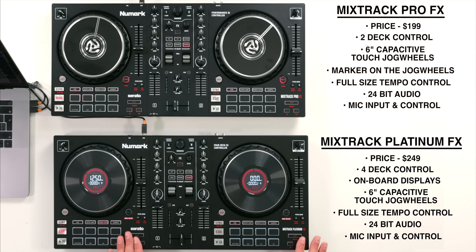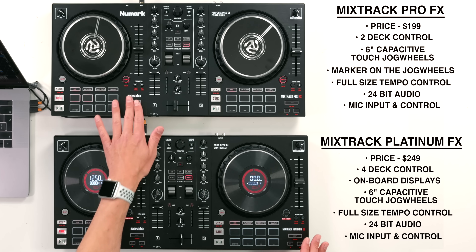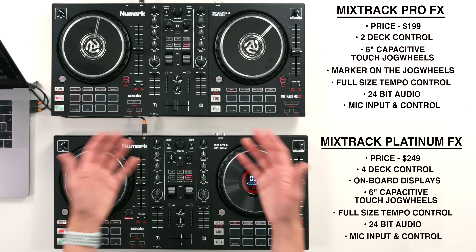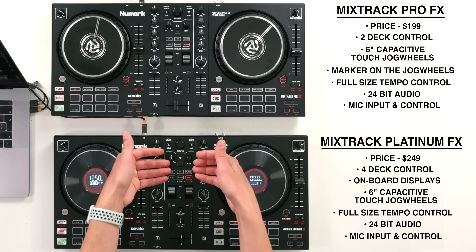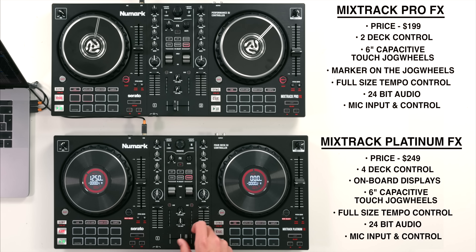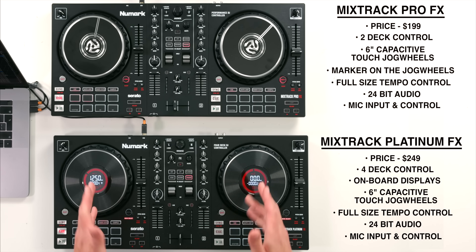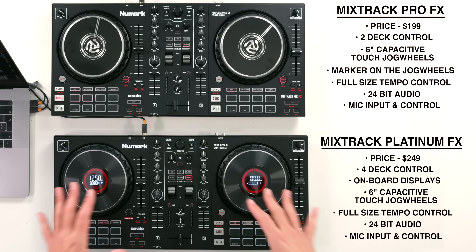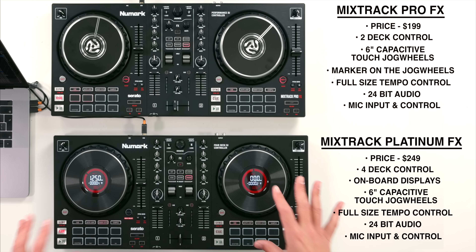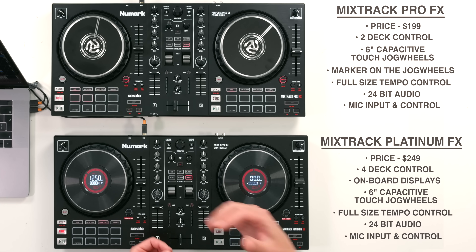Both controllers have dedicated loop controls down at the bottom which are really intuitive for beginner DJs. As standard on all entry-level controllers there are three-band EQs, level controls, fader controls, and a cross fader. We're going to dive deep into all of these features in the second half of this video so if you want to find out what all of these buttons, knobs, faders, and things do, then keep watching.